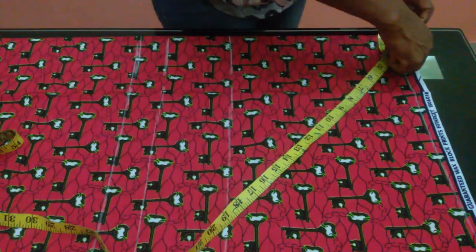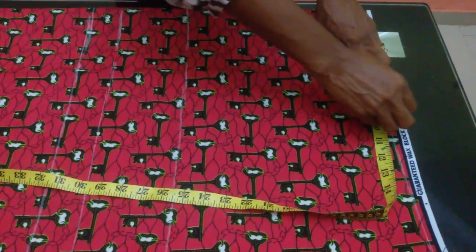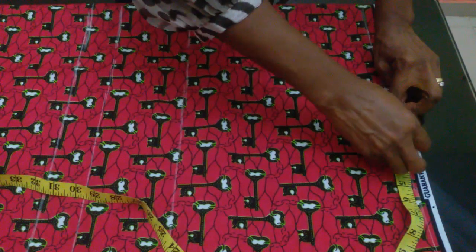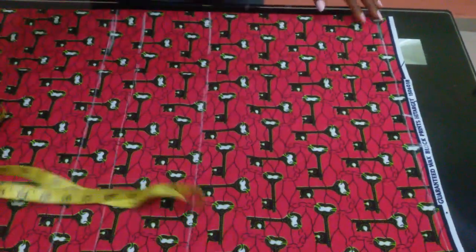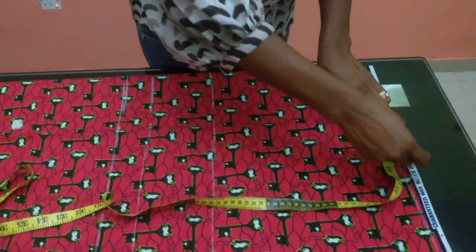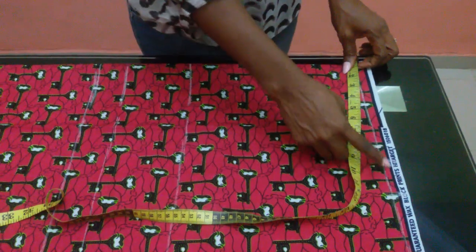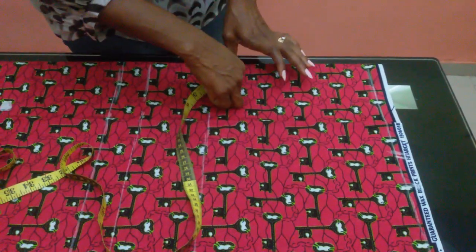Her shoulder is 17 — you divide 17 into two, that's eight and a half. I'll add two inches for my allowance. For the middle part of the breast cut — those breast cuts that normally come from up — I'm going to be making use of eight inches, which is 16 total. Then for the down part I'll make use of five.